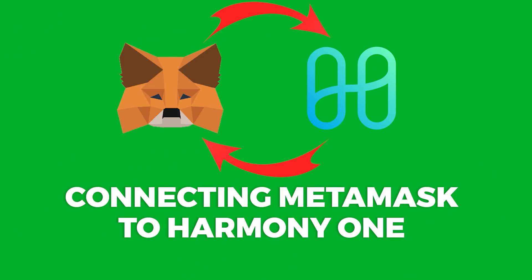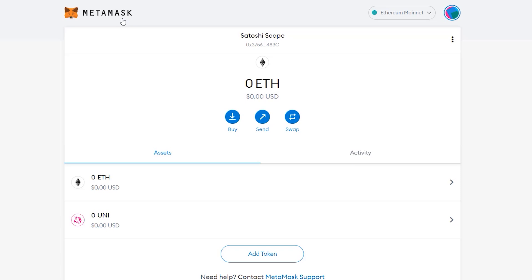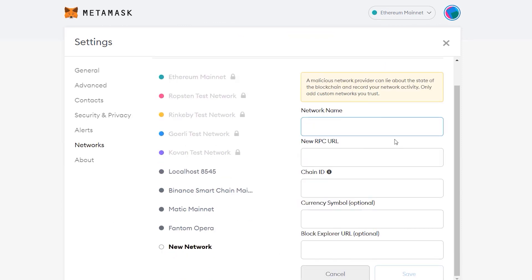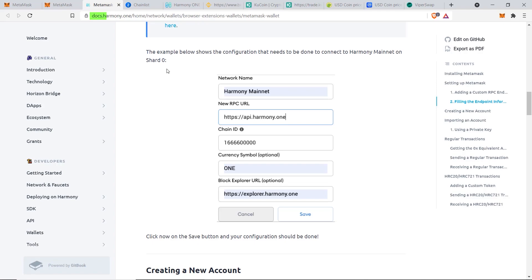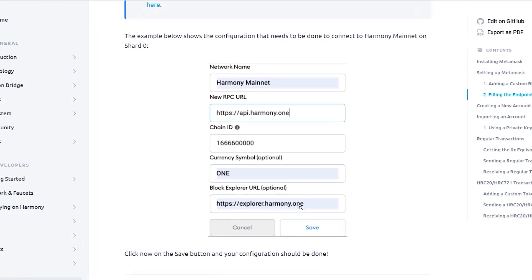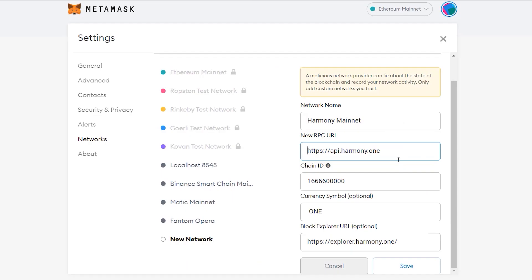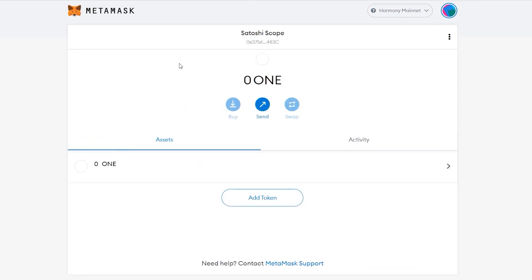Now let's connect MetaMask to the Harmony ONE blockchain. Method one: click on the network dropdown and go to Custom RPC. There are five blank boxes you must fill out using information from Harmony ONE's official website. Copy and paste each value — I'll leave a copy of the text in the description as well. For the RPC, select the correct endpoint, and for the shard, select shard zero. Once filled in, click Save and you'll see the ONE token appear on your dashboard.